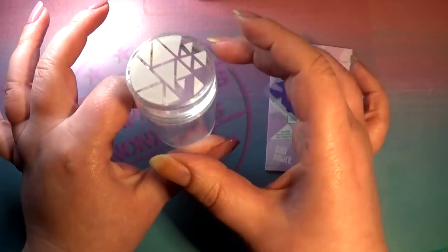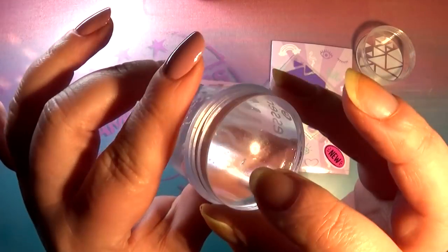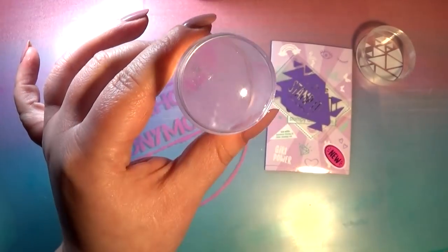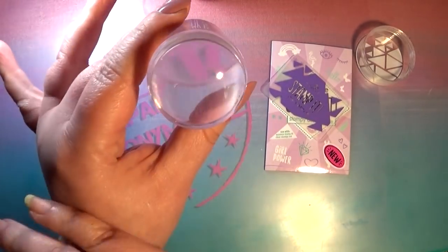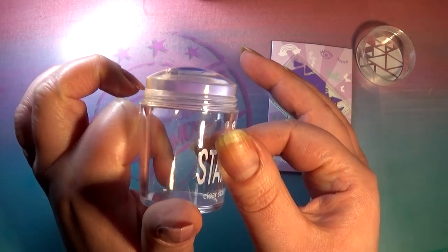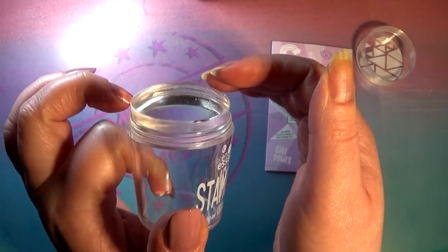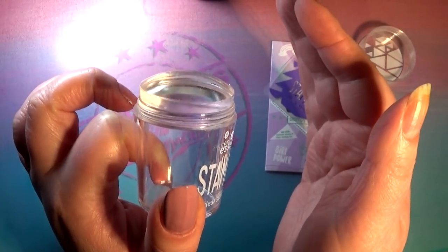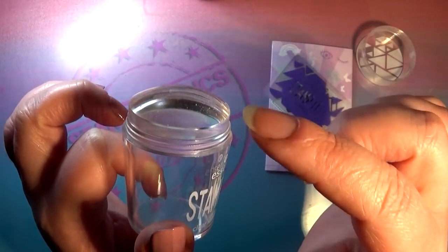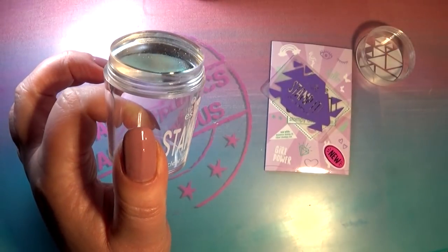I don't know why they did this weird design on the top, but oh well. The stamper head itself — mine came a tad bit damaged, but I didn't do that, it was already in there. That usually doesn't matter on a stamper head; I've stamped with things far worse. It is a dome-shaped stamper, which is one of the things I don't really like, because dome-shaped stampers usually distort your images a tad bit if you're not very careful.